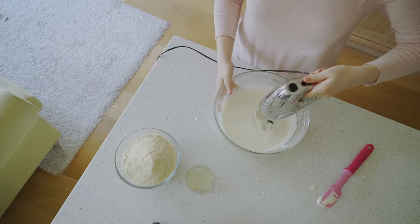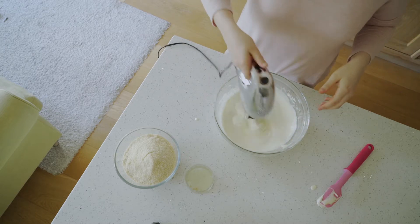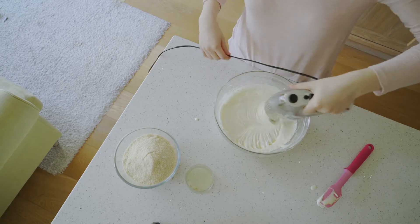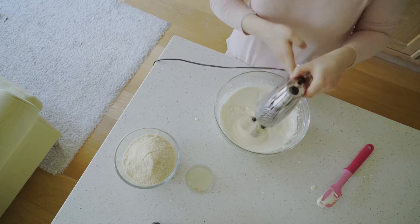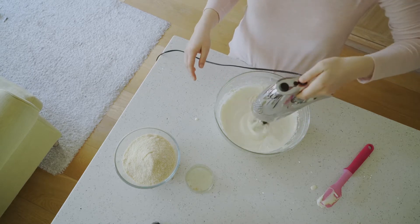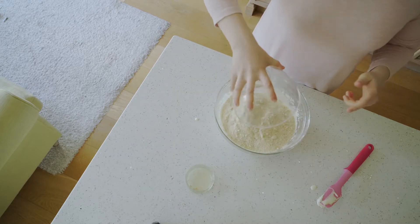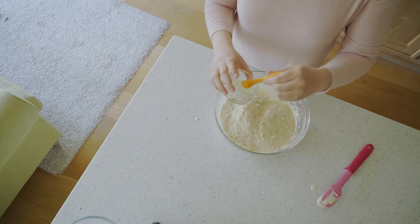Once you're happy with the point that you've got your egg mixture, you'll want to take the bowl off of the heat and whisk it until the sides of the bowl are cool. Once the sides of the bowl are cool, you want to incorporate your ground almonds and your half a teaspoon of lemon juice.